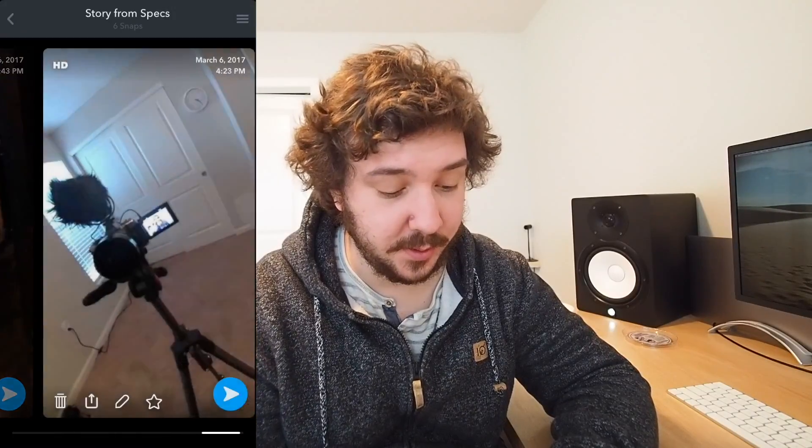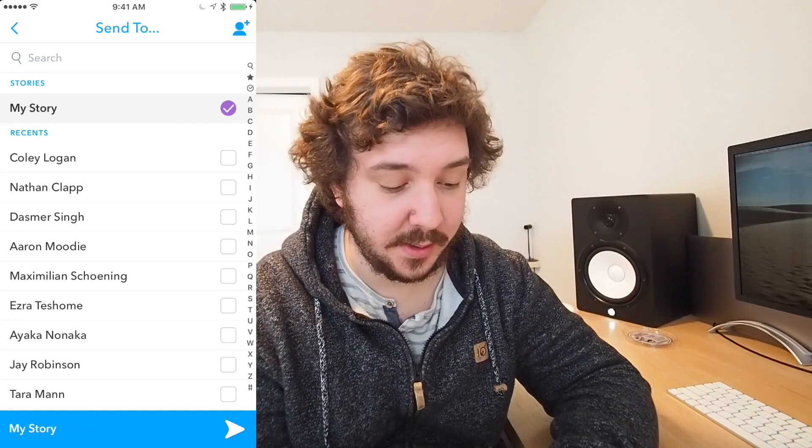And now it's done. So if I want to share this to my story, I can just go to it, hit the share button, hit 'My Story,' and share.